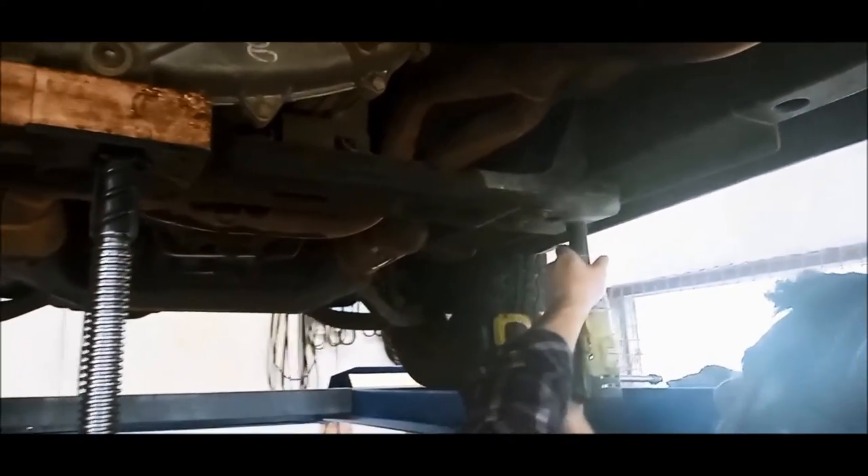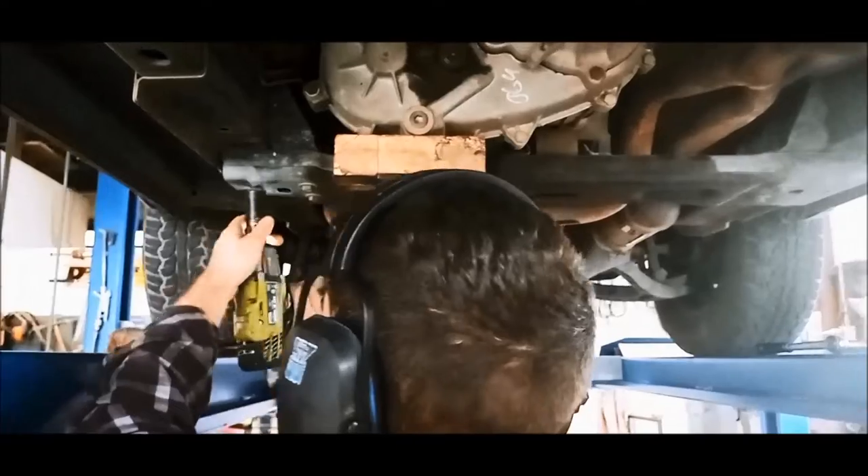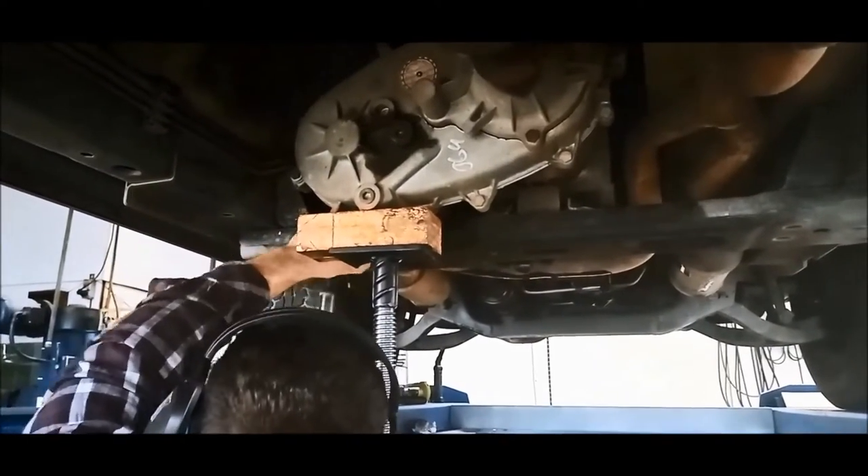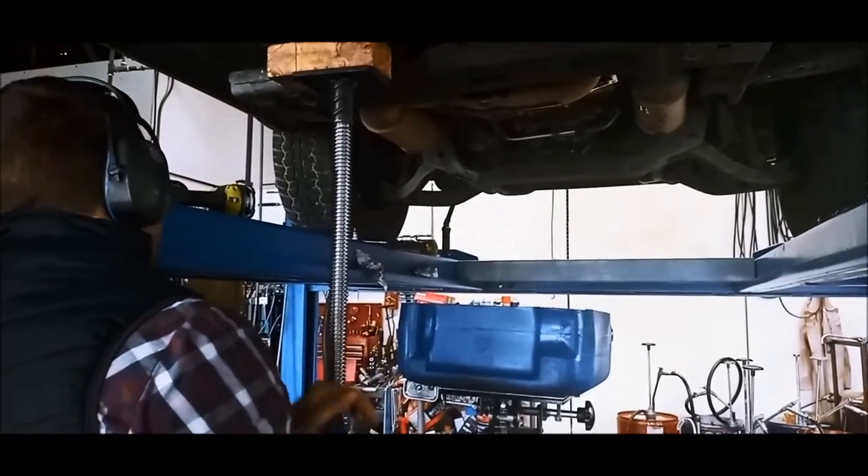So to get to the solenoid block, we've got to lower the valve body. We're just going to lower the cross member to start with — 15 mil and 18 mil. Now the idea is to get these plugs off. We've got that one on the right hand side of the transmission, and on the left hand side you've got to disconnect the linkage at the top so you can slide the whole thing out, and there's also a plug there too.